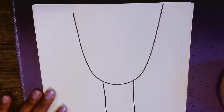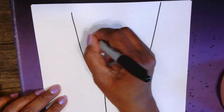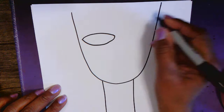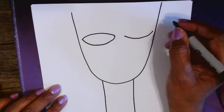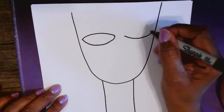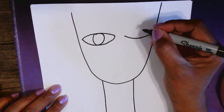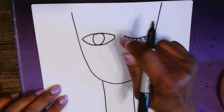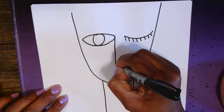Now, you remember Taib Ayyad said that he'd like to have one eye open to see the beautiful things happening in the world, and one eye closed to see the not so beautiful things happening in the world. So let's do that — we're going to draw one big oval for the open eye and one curved line for the closed eye.